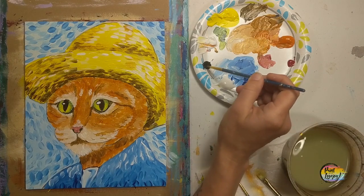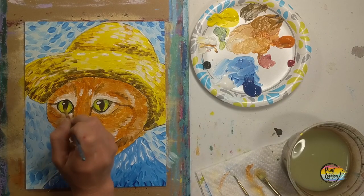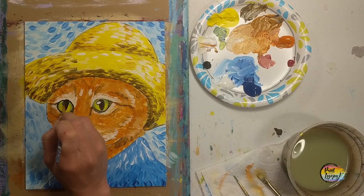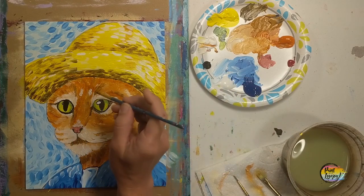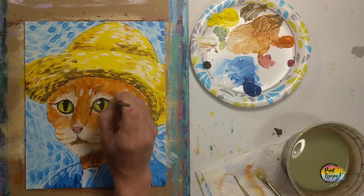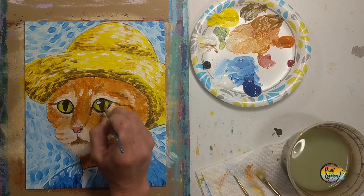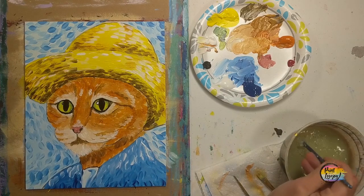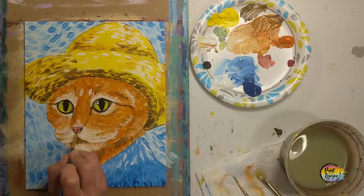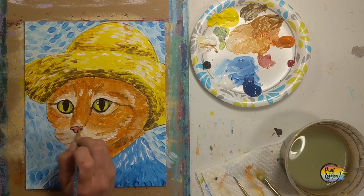Now going back to the black paint — we're going to really define those eyes and basically outline them. Use your brush kind of like a pencil, using just the tip of the brush. If you need to, rest your forearm against the edge of the table and breathe. If you find that you're shaky, that means you're holding your breath — exhale as you touch the brush to the canvas. If you went over that white dot, don't freak out — we're going to reapply that white dot in a moment. If you had a little too much water, wipe it off and grab more paint.